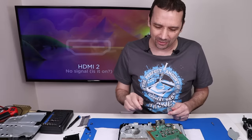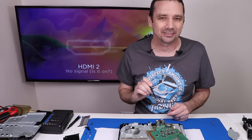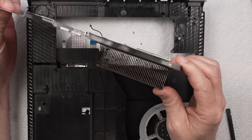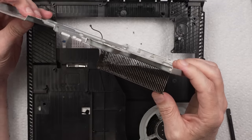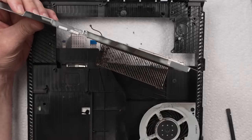We'll get to that in a minute though. We've got to get down to this fan and also the heat sink and make sure it's all clean. I feel like the heat sink is probably plugged. It's not as bad as I thought, but it's definitely gross — that's definitely part of the problem. We'll get that cleaned and the fan cleaned, and then we can get back to that thermal paste problem.